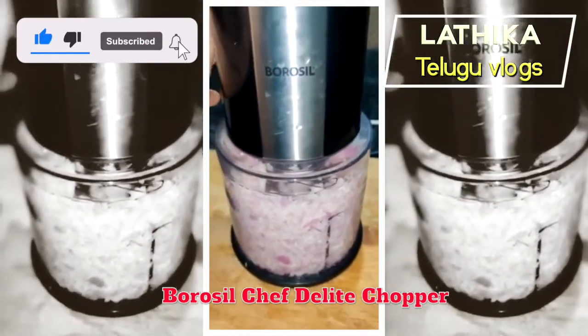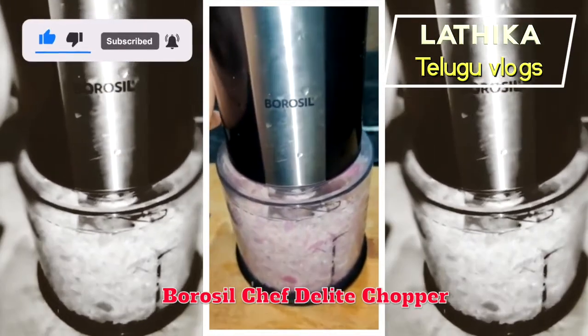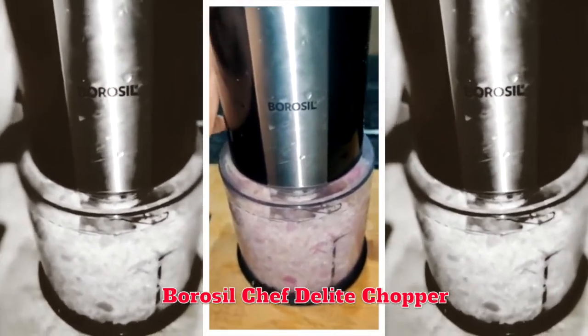We can cut onions, tomatoes, chili, carrot, beetroot, and onion with it.